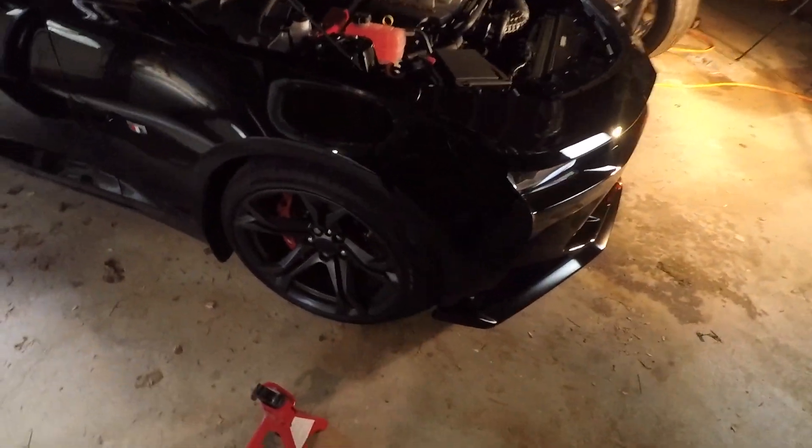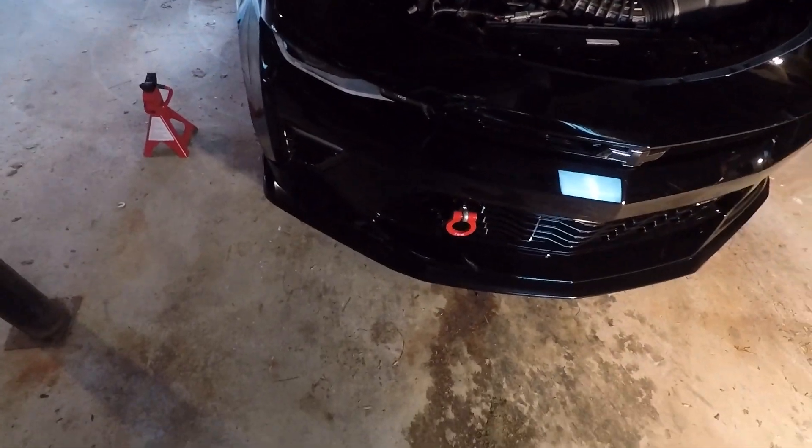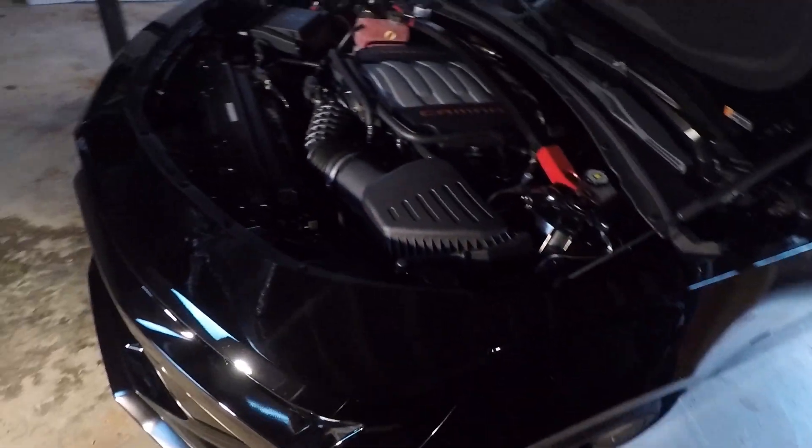Like I said, this is a true aftermarket part and the lower is OEM GM. So we're just going to get into the install. Hopefully everything's smooth. It's going to be more of a time-lapse — we're going to get the car taken apart, front end taken off, tow hook removed, everything jacked up. I might stop and explain some things, but yeah, let's get into it.